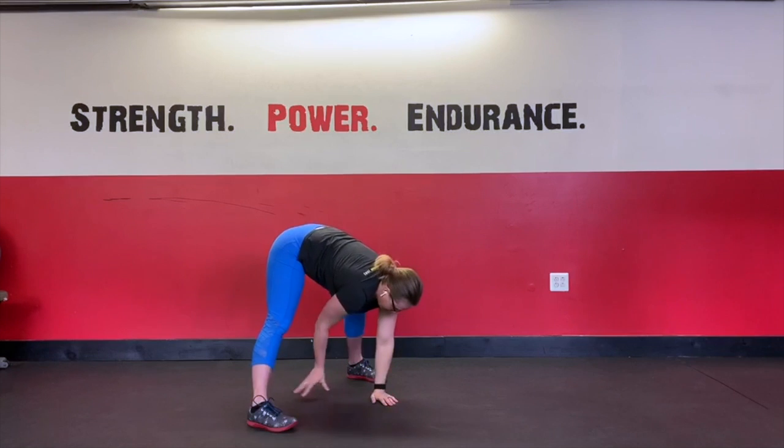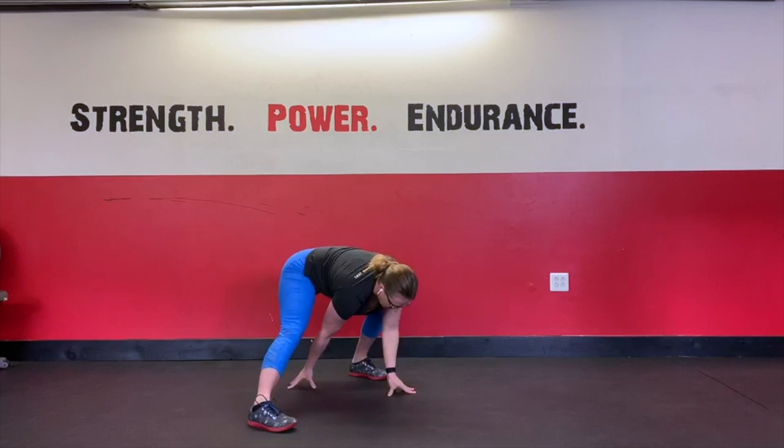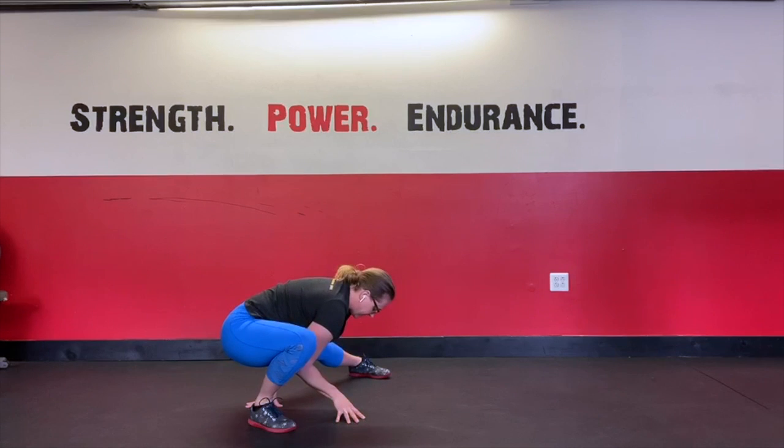And since we're down here, we're going to start to shift our weight a little bit — left to right side — keeping the feet flat on the ground and using the arms and hands to keep our balance as we sit the hips back.